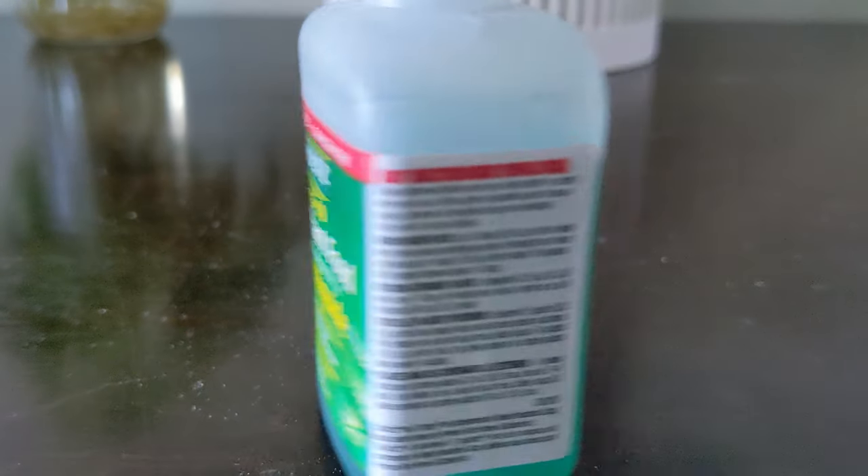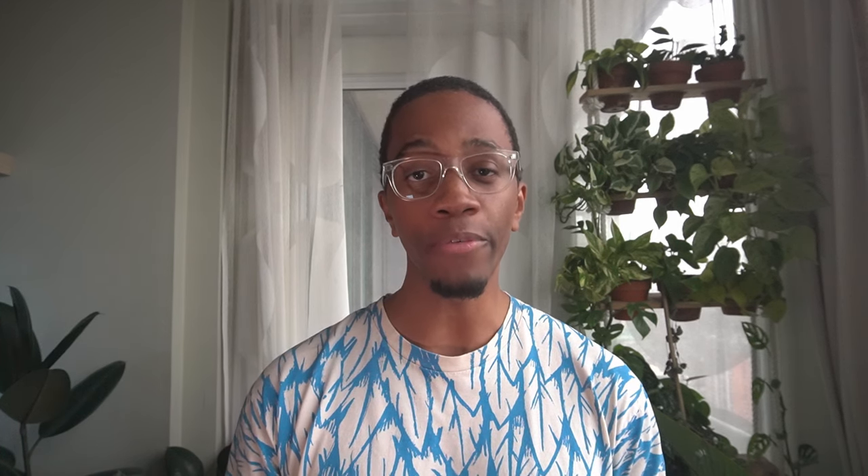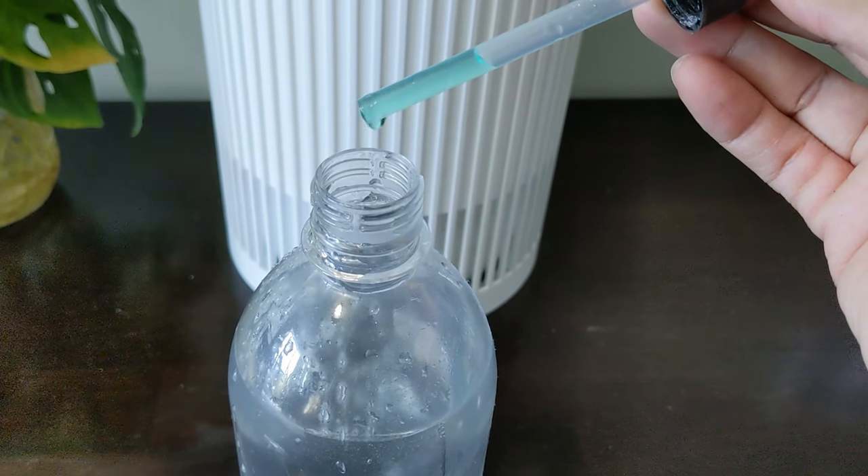Once you're home with your fertilizer, look at the back or the side of your bottle and please read the instructions carefully. I use this Schultz brand and it gives two different options for feeding. Fill up your one-liter container with water and add seven drops of the liquid fertilizer every time you water, or if you only want to fertilize your plants once or twice a month, you can add 14 drops of the liquid plant solution to one liter of water.